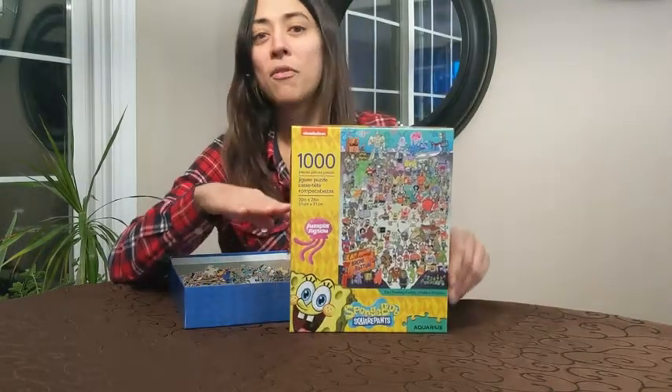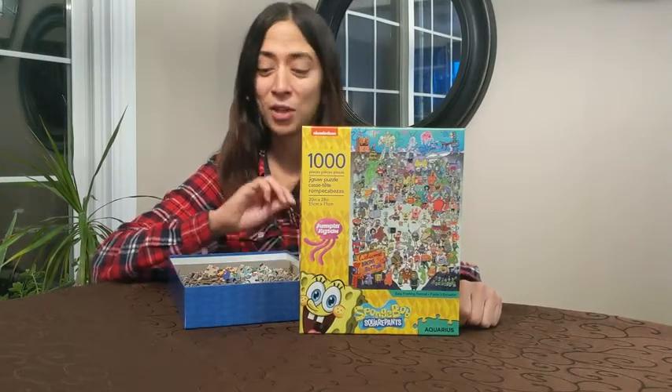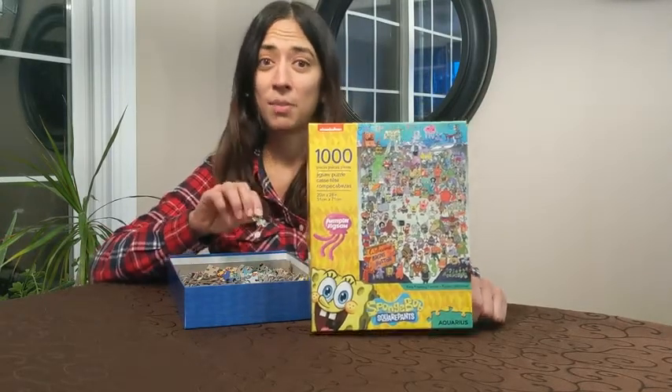This is a fantastic puzzle for families, and especially if you have a little SpongeBob fan in your family, they're going to love this puzzle.